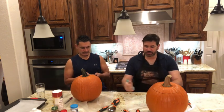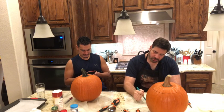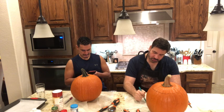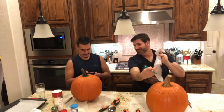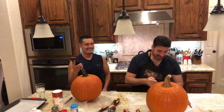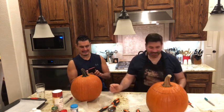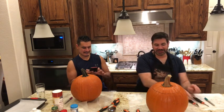I've seen some pumpkins carved with a cat, an owl — you can do anything you want. I'm thinking maybe an owl since I haven't seen it done before. The more intricate the picture, the more time it's going to take — just a heads up. But this should be fun!